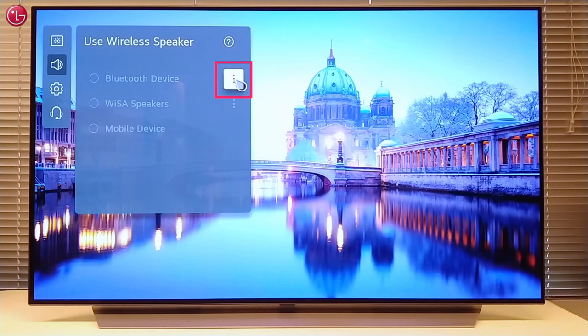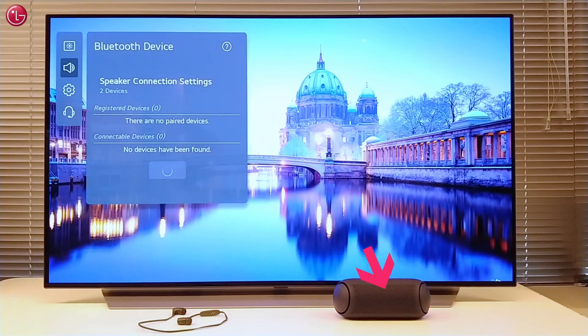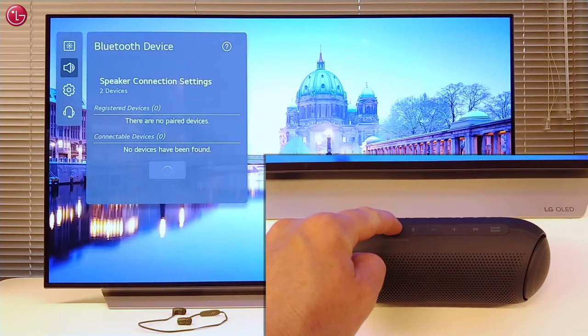Then here we go to the Bluetooth device setup menu. Here we can select if we want to connect one or two devices. In this example we are going to connect an LG XBoom Bluetooth speaker and a Bluetooth headphone.